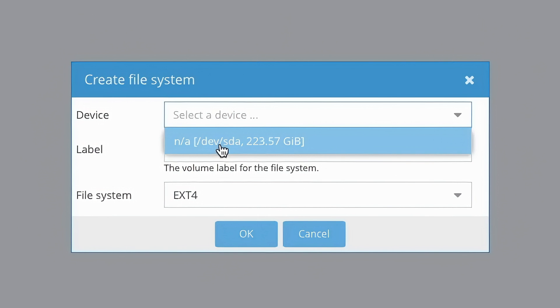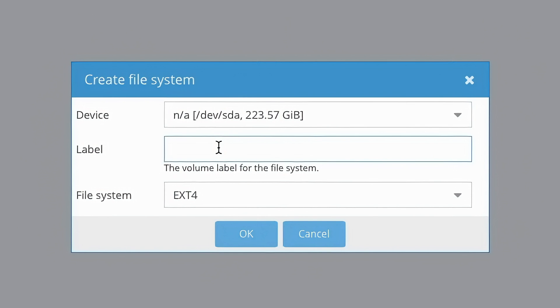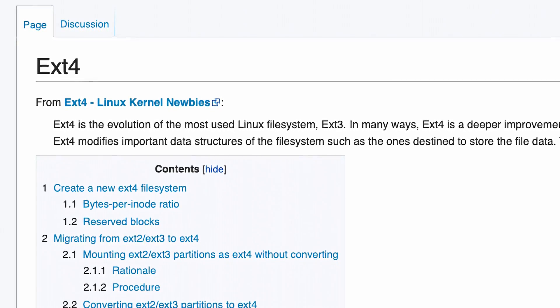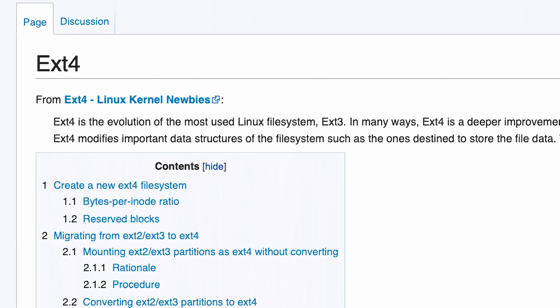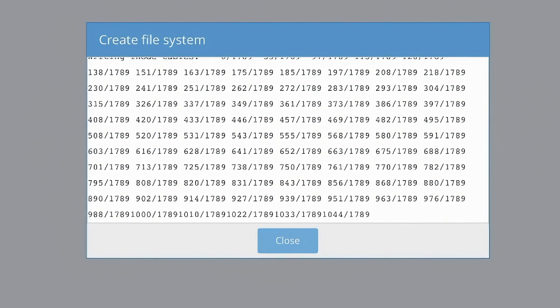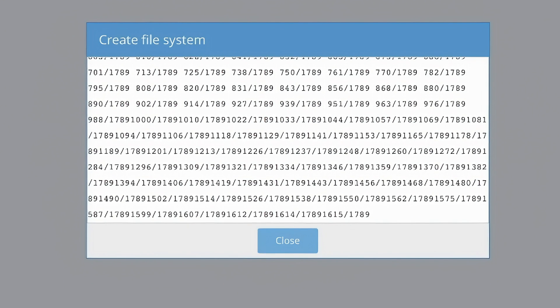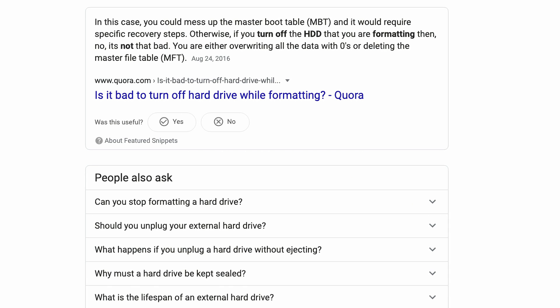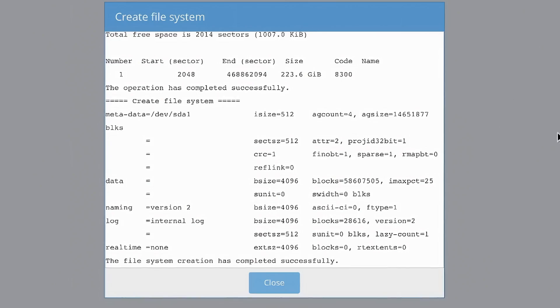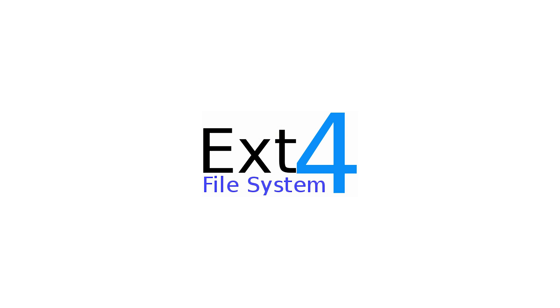Select the device we just formatted and give the drive a label. For the actual file system, I would usually recommend ext4 since it's a popular file system on Linux-based operating systems like Raspbian. However, I tried two separate times to format my SSD into ext4 and it got hung at different points. I chose XFS instead and that formatted fine. I'd recommend starting with ext4, giving it a long time to format, and if that doesn't work then try XFS.